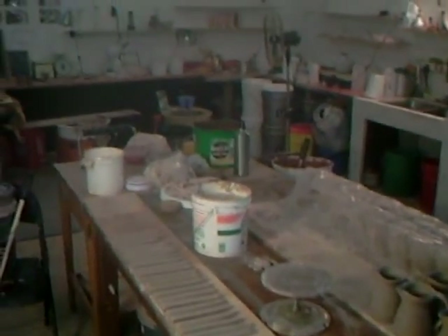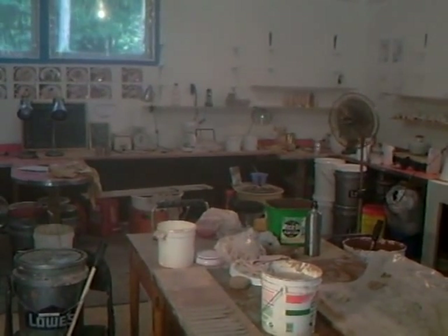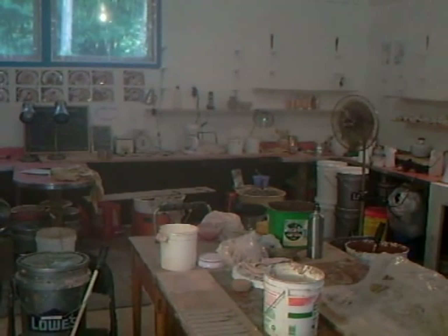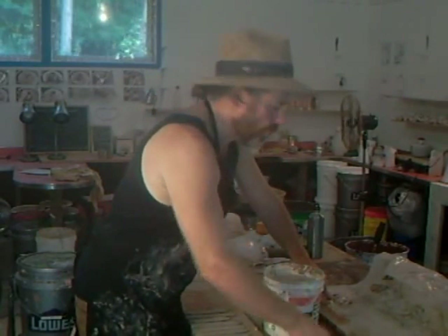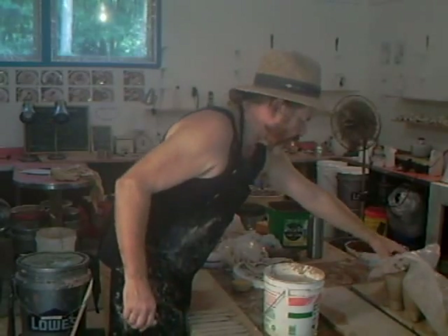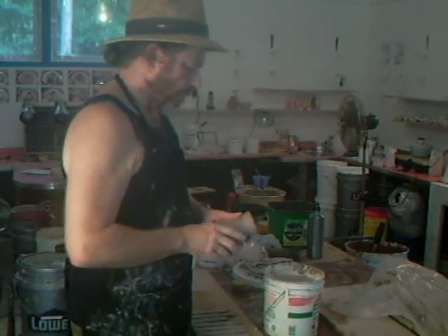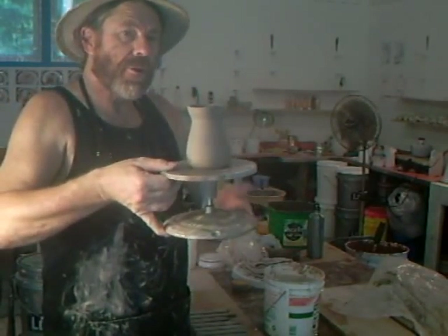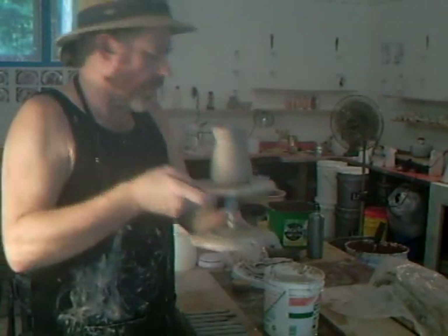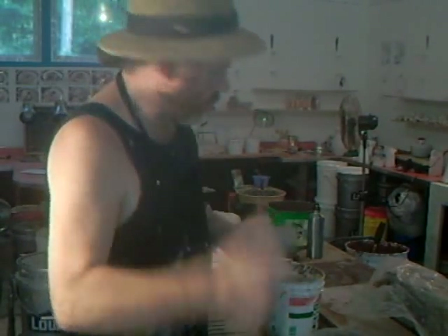My handles are there in front of me, so I'm now going to pull the remaining ones. Why don't you join me? I've got them here under wraps. We're going to take a jug here. It's always a good idea when you're doing this kind of work to work off of a banding wheel, for the attachment of the handle.